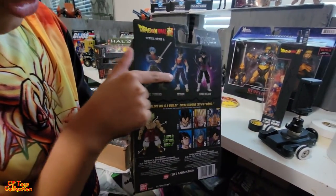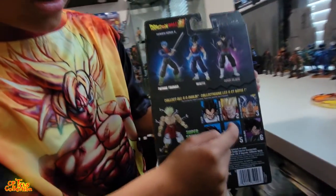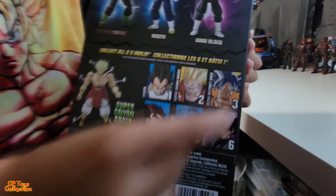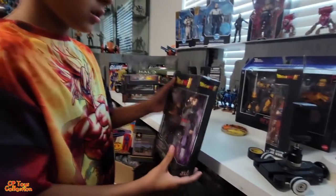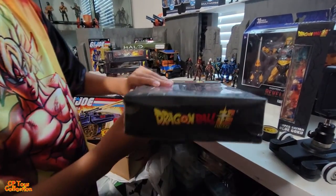On the back we have Future Trunks, Vegeto, and of course Goku Black, Vegeta, Super Saiyan Gohan, Ultra Instinct Goku, Vegeto, Future Trunks, and Goku Black. There's the other side, the front again, and the bottom which is pretty messed up.